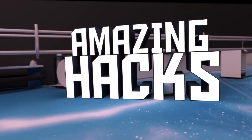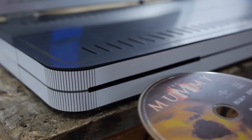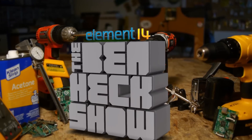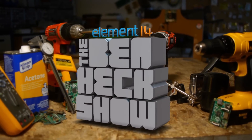Amazing hacks. Should we take it for a spin? Inspired designs. Each week, Element 14's The Ben Heck Show brings you innovative projects using electronics, engineering, and more.